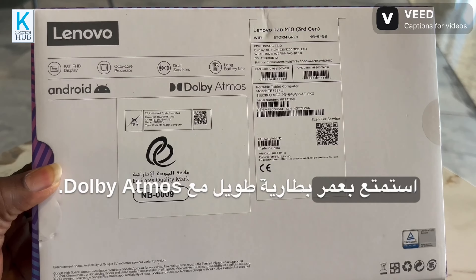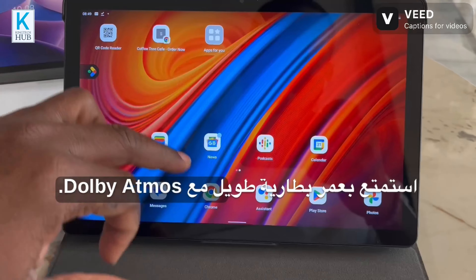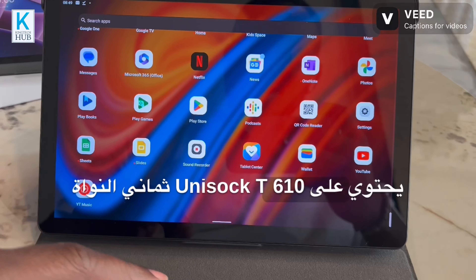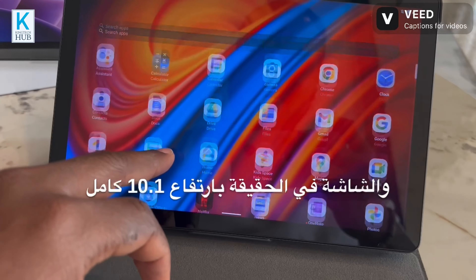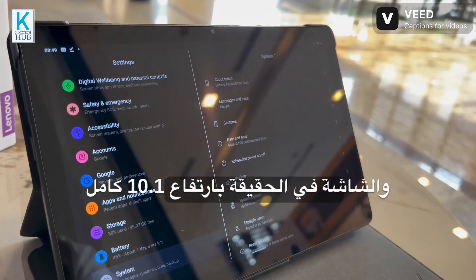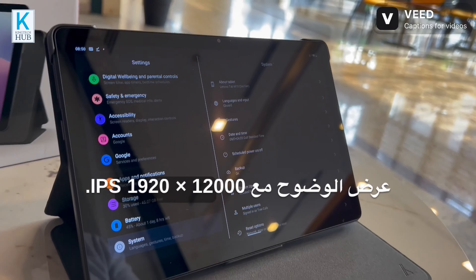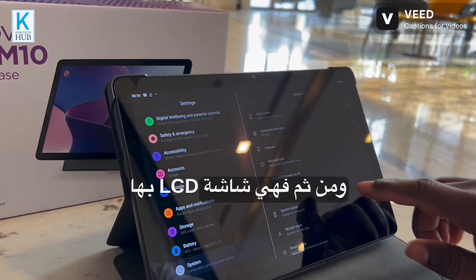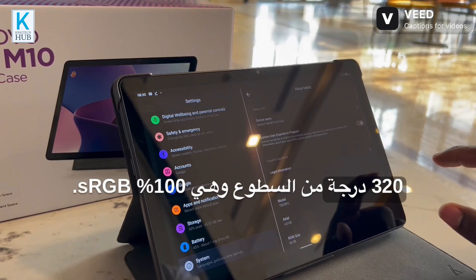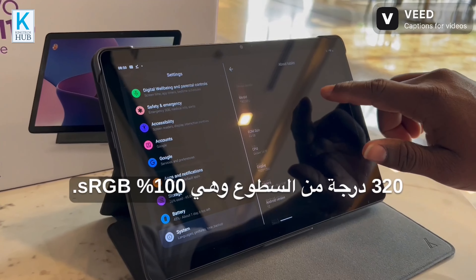It has a Unisoc T610 octa-core processor and it's currently running Android 12. The screen is a 10.1-inch Full HD display with an IPS panel at 1920 by 1200 resolution. It is an LCD screen with 320 nits of brightness and 100% sRGB color coverage.